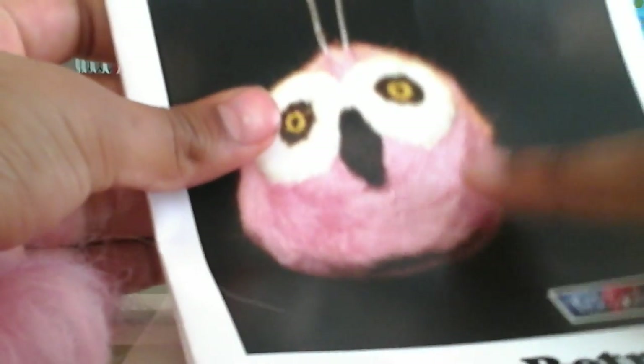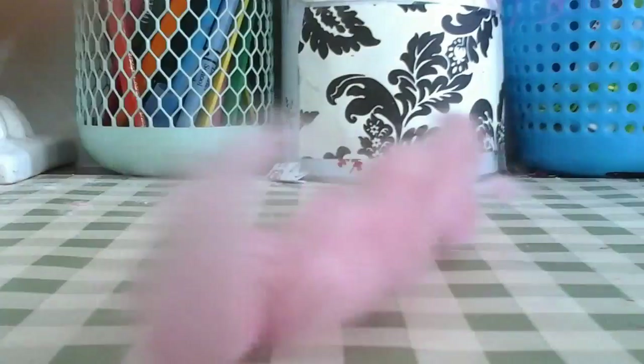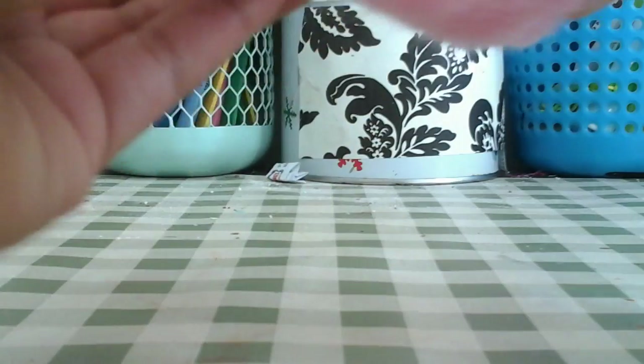First, take out your pink wool and we're gonna make the head. You're just gonna straighten it out like a big log, twist it around, and roll it up.